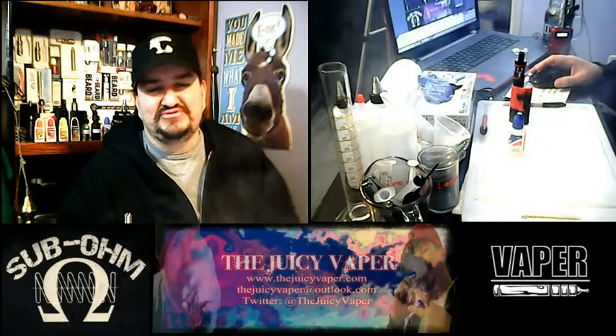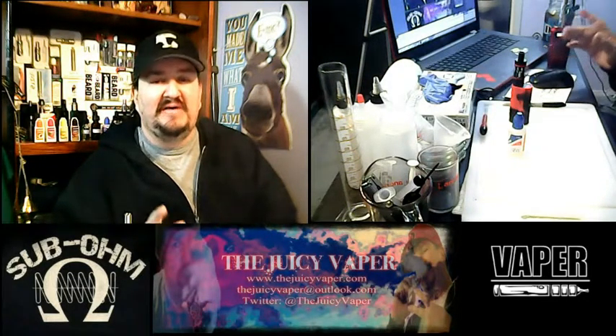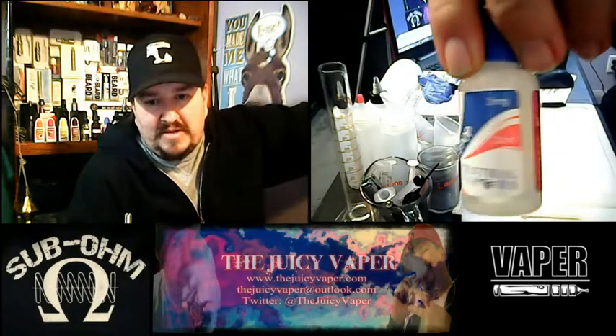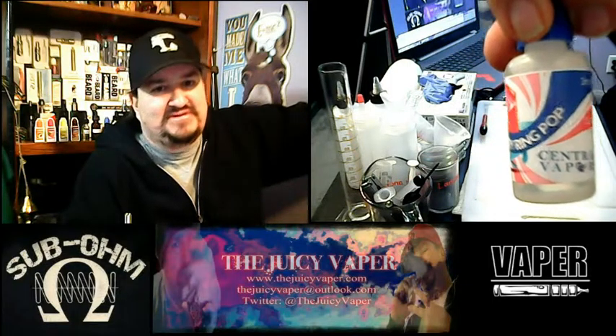Hey everybody, welcome back to the Juicy Vapor Channel. I'm Chef Andy, and today we're doing a review of an e-juice taste called Razzleberry Ring Pop, put out by Central Vapors.